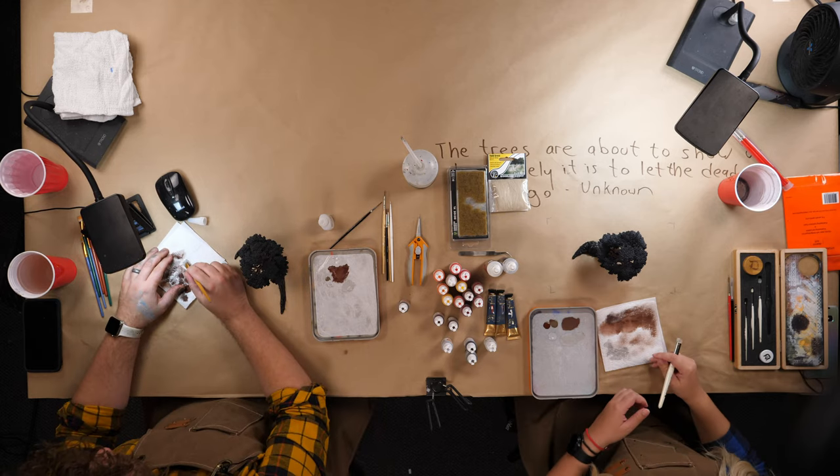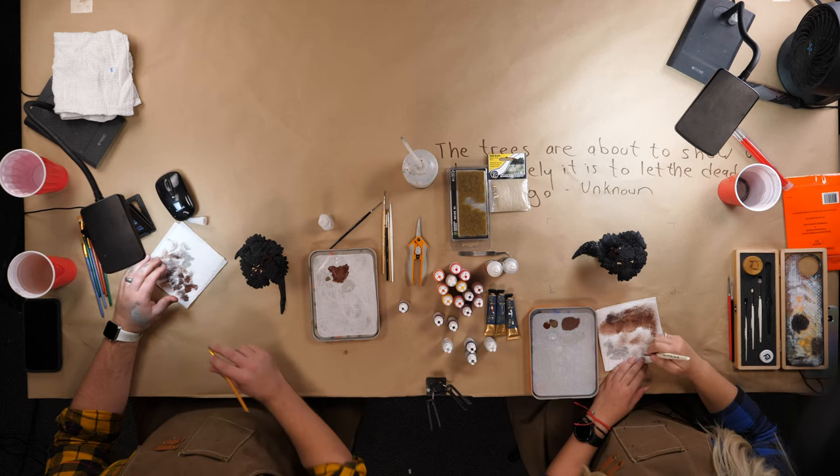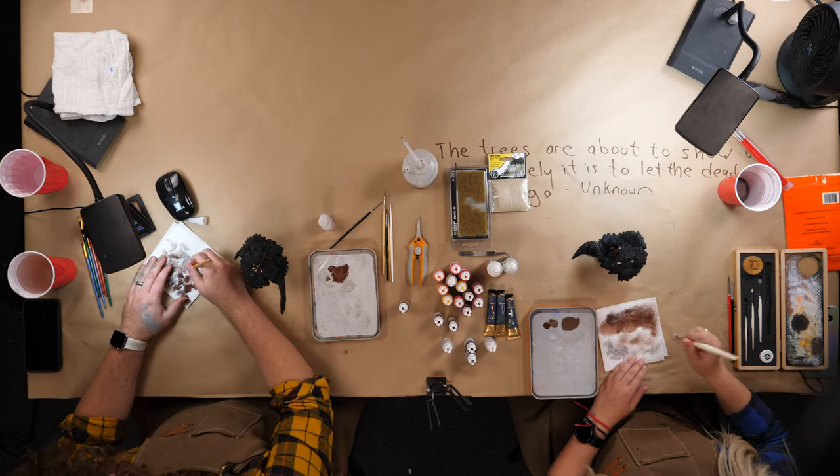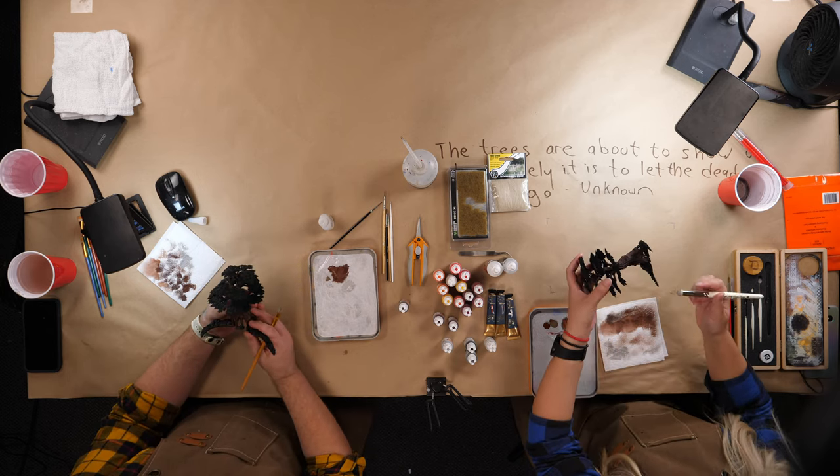I'm going to need a little more gray-brown here. The majority of my color, because I want to go pretty light right now, is going to be the lighter gray. I'm going to touch the corner of my brush to the dark color and then pick up a big glob of the light gray and just mush it around.